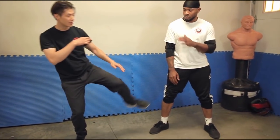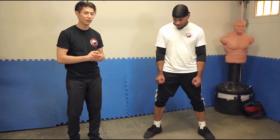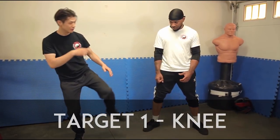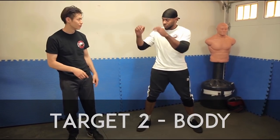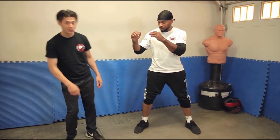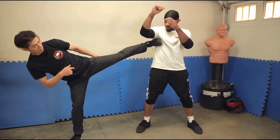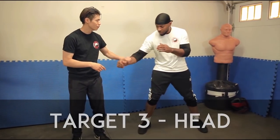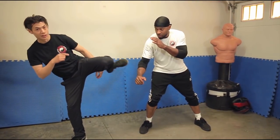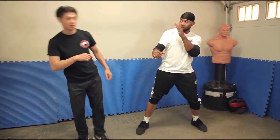The side kick can be targeted in about three different places. The first is the knee. The second is the ribs — but only if he's open; if he's not open, it's hard to get in there. The third target, which I don't recommend, is the head — only use it when he's leaning forward so you can reach it. Otherwise, if he's leaning back, you won't be able to reach it. Those are some tips for using a side kick.